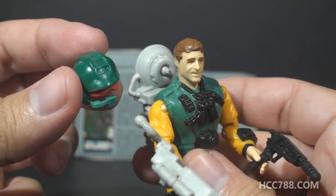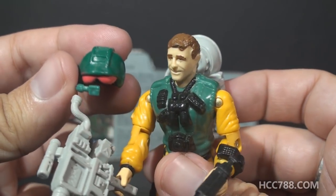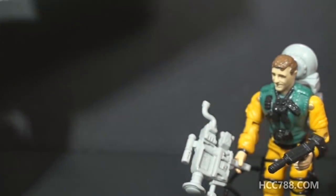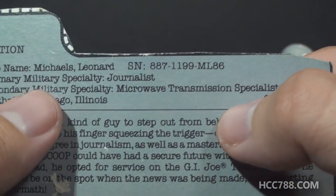Scoop has a pretty good head sculpt, and of course this head sculpt is based on a real person — the reporter Mike Leonard. Even the file card makes a reference to that, with his file name being Leonard Michaels.